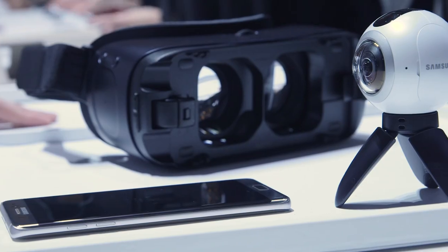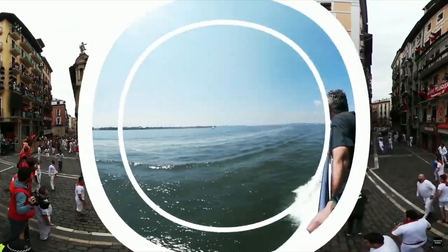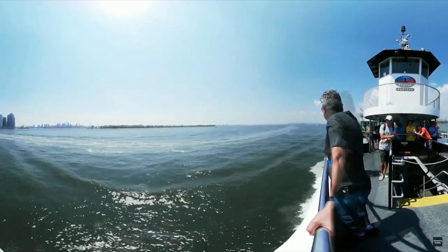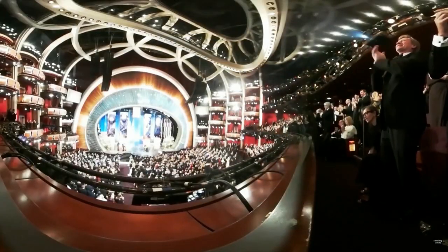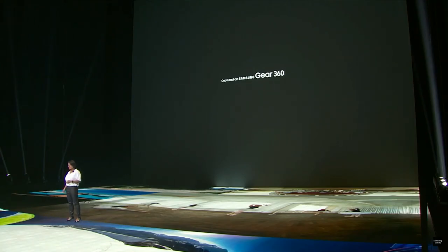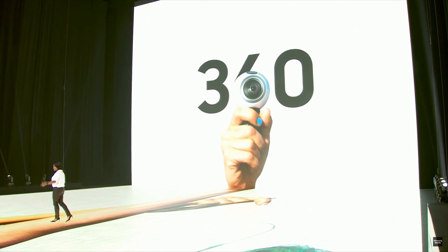Then we've got the Gear 360, which is a device we met a long time ago — this is Samsung's 360-degree camera. We met it alongside the Galaxy S7 and S7 Edge. It is now coming to the United States. It was previously available in Korea and Singapore, but starting again on August 19th, you'll be able to buy one for $349 and create content for your Galaxy Note and your Gear VR.